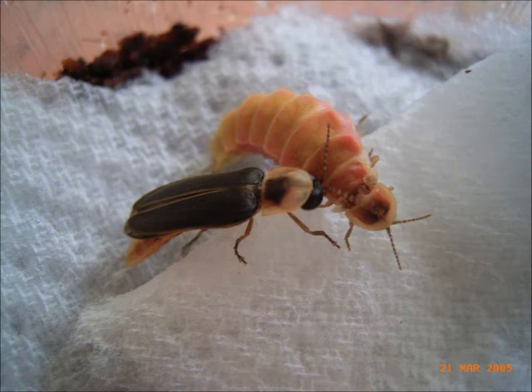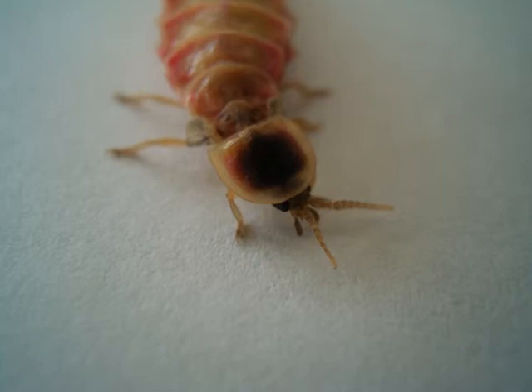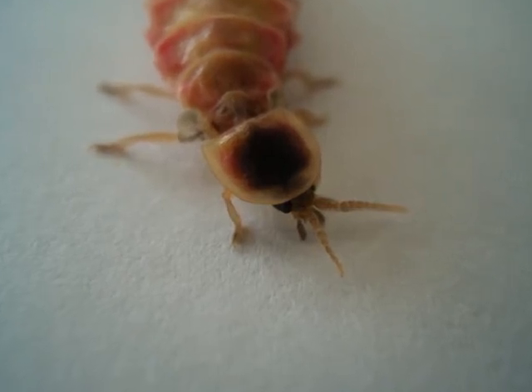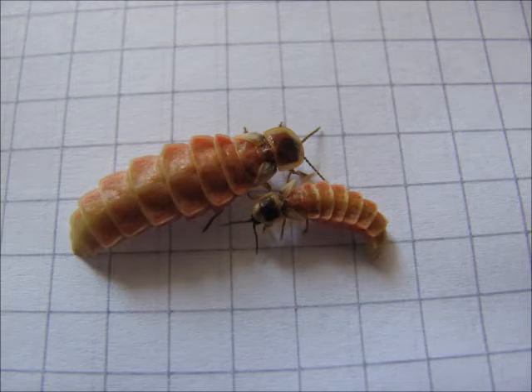The male has fully developed wings and big eyes, while the female gives rise to the 'worm' part in glowworm. It has only rudimentary wing stumps and small eyes. Size, coloration and wing stump shape may vary somewhat.